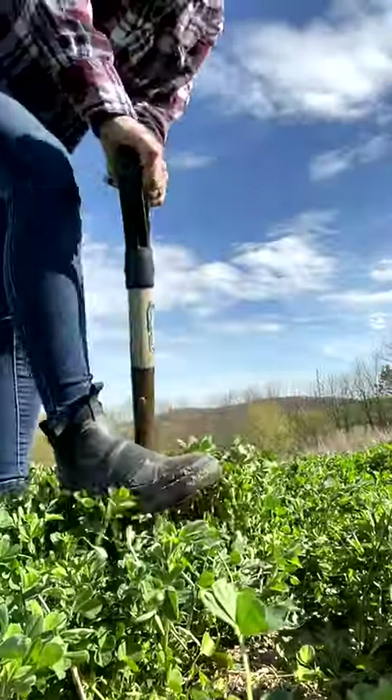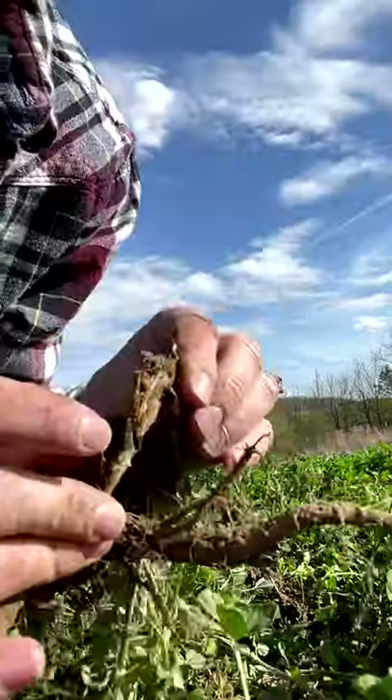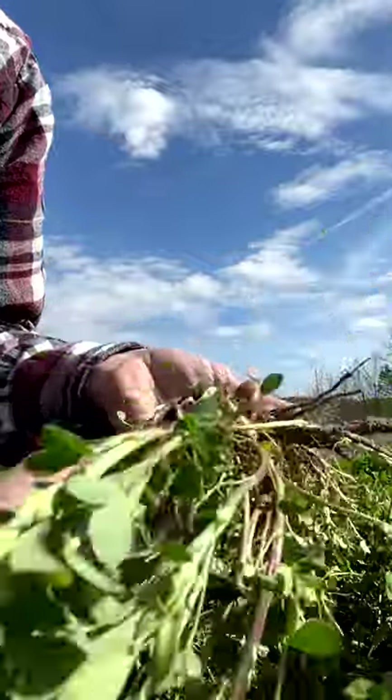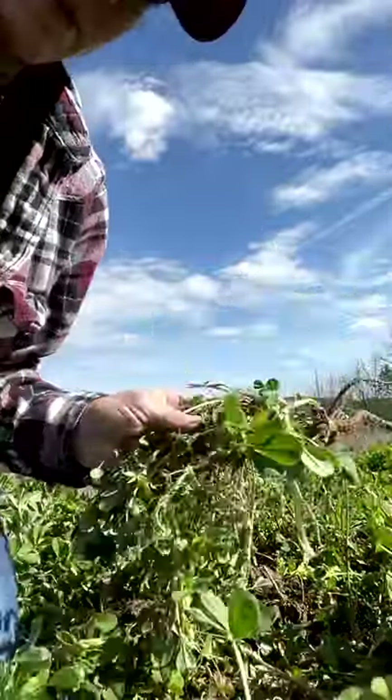I'm going to dig up the root and just see how healthy that is, and that'll be another part of the assessment. If you see discoloration in the roots, they just aren't moving nutrients or water as efficiently through the plant. It kind of helps you understand how the plants are going to regrow after you take cuttings off the alfalfa. I think this is actually pretty decent for how old the stand is.